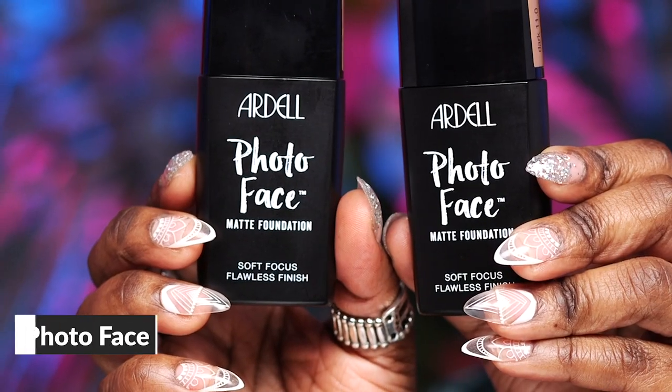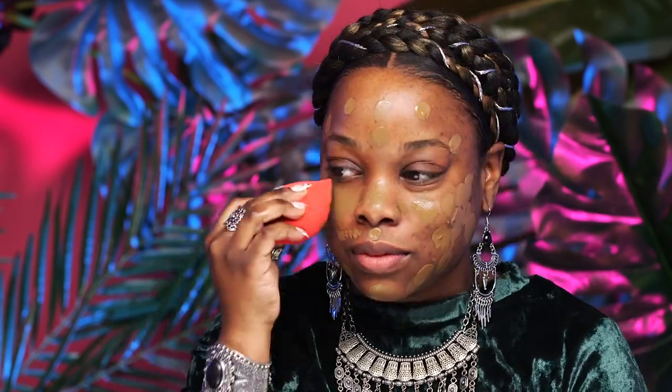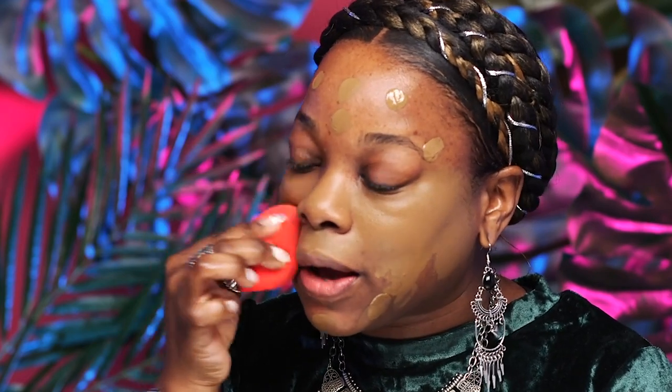Next, I'm going to be going into foundation. I'm going to be using two different shades to mix to get my perfect shade. We're going to be using the Photo Face foundation in shade 11 and 12. I already pre-mixed it, and a little bit does go a long way. It's nice, full coverage and mattifying, so you don't have to worry about it slipping and sliding as you're getting your party on. I'm going to take a wet sponge to blend it all throughout to get a nice, even, flawless canvas.